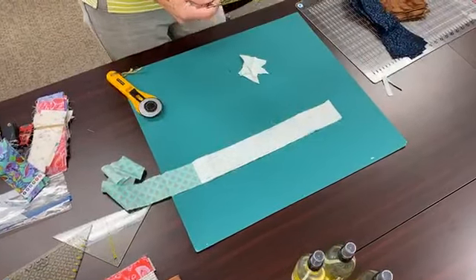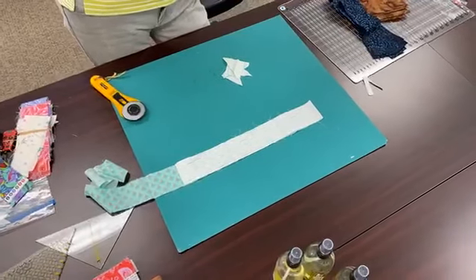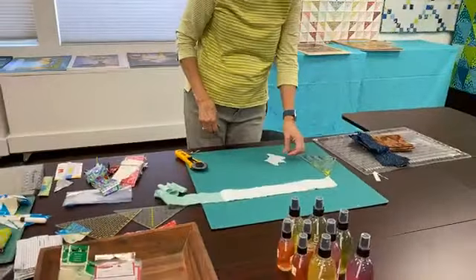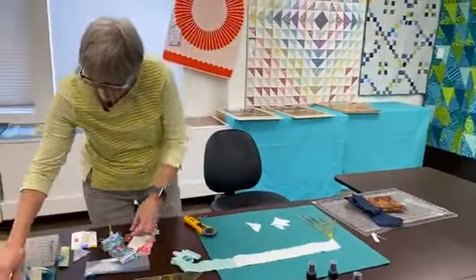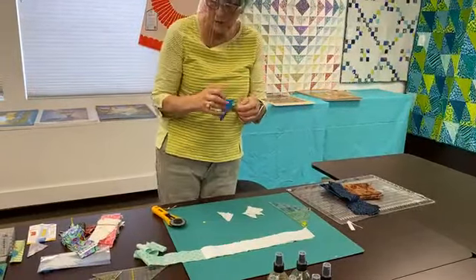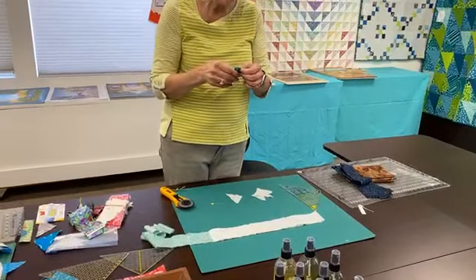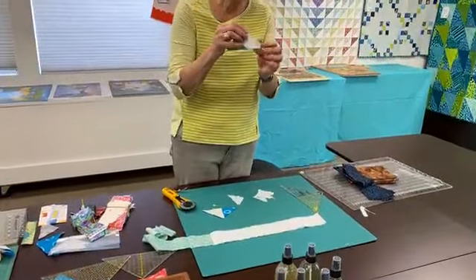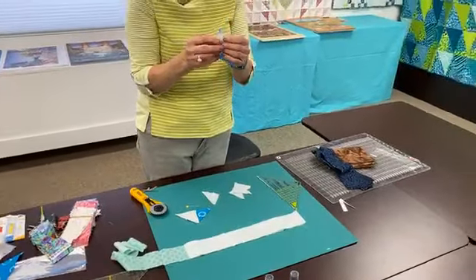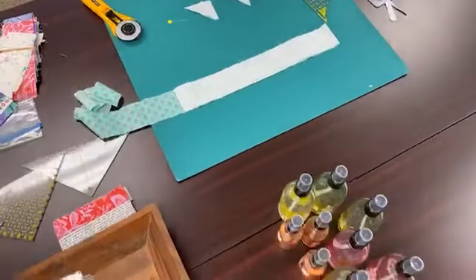It will cut bigger ones if you have a wider strip — you would line it up that way, still going to hang over a teeny bit at the top. Why is it hanging over? This takes care of cutting that two and seven-eighths inch square. When you get your pieces, you're going to get a pointy end and a flat end. It doesn't matter which one you start with, as long as you line up the pointy end. See how that fits in there? That's the part that you cut off, but it's right where you line it up. It's still going to work.